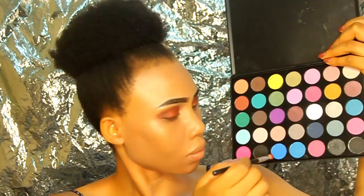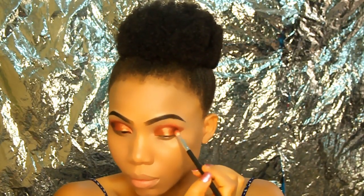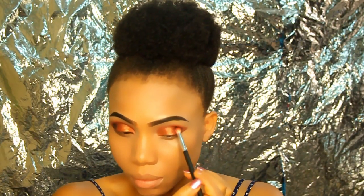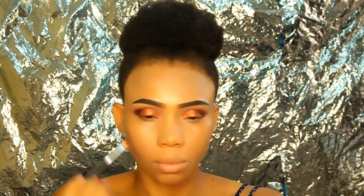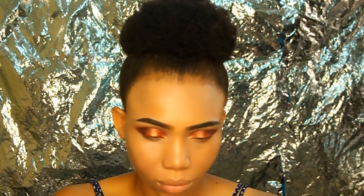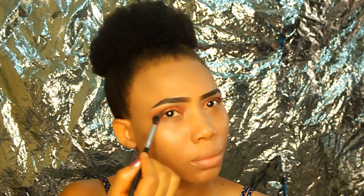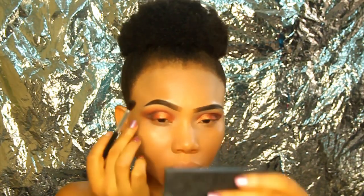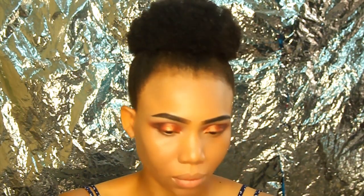Making sure all the colors are properly blended, I'm now using my Morphe 35D palette with a small eyeshadow brush to define my outer area, applying colors on both eyes so they are even. Then I go in with a clean blending brush to blend the eyeshadows outward to elongate my eyes, because I have very rounded eyes and blending out makes them look more elongated.